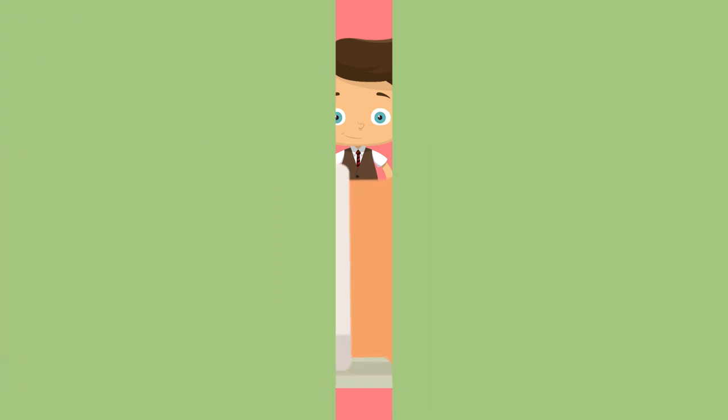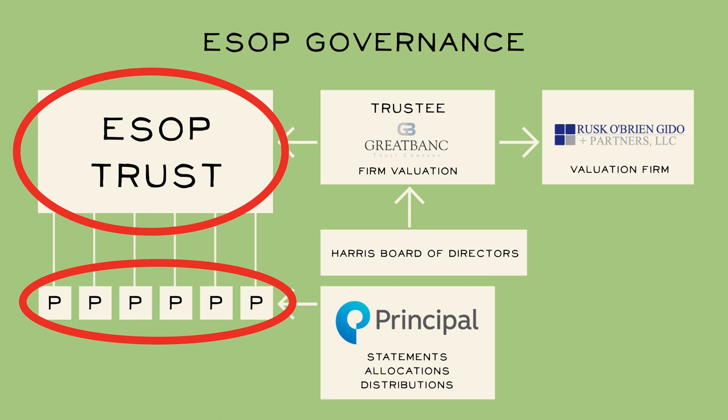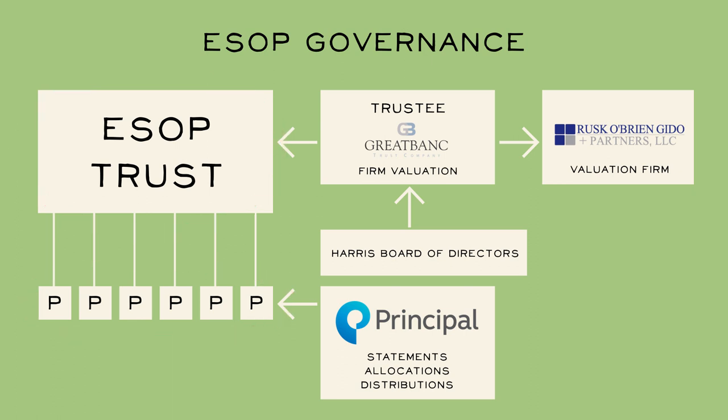It's additional free money Harris contributes to our individual retirements in addition to our salaries. How does it work? The ESOP is held in a trust, and we as employee owners are participants in the ESOP trust. The trust is overseen by a trustee whose job is to ensure the plan is managed fairly and in the best interests of the plan participants. The trustee has several other fiduciary responsibilities, including the oversight of our firm's valuation, performed by our independent appraiser, who determines the value of our firm and ultimately the Harris share price. The Harris board is beholden to the trust to ensure Harris is being governed properly and in the best interests of plan participants. Harris works with a third-party plan administrator to generate our participants' annual ESOP statements, calculate allocations, and payout distributions.